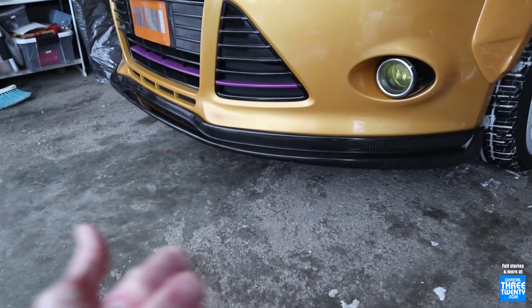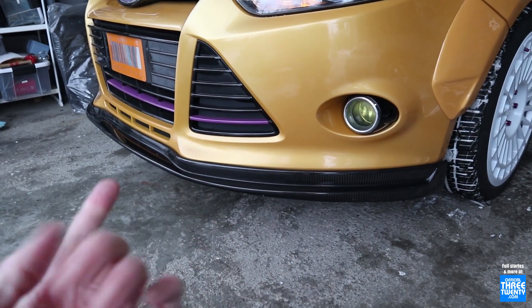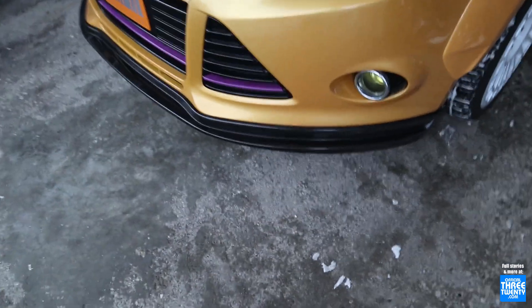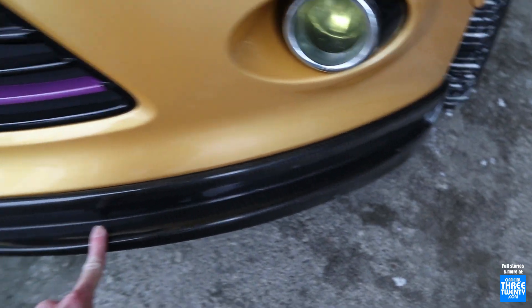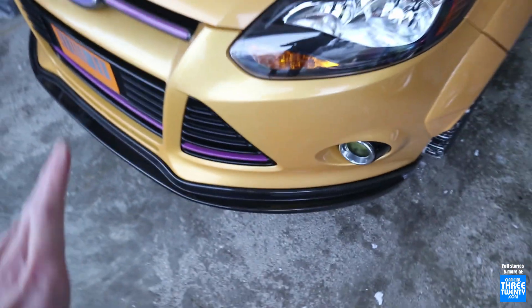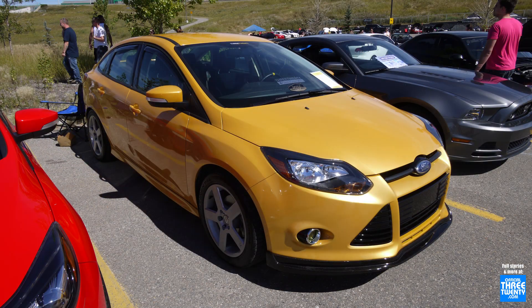There was Bojix, there was 3D Carbon, and from Ford themselves there was the Zedtech S lip which some cars wore. But if you ask me, this has always been my favorite. What this is is the Downforce USA front lip — the same model that I ran on Mustard when it had its original bumper.